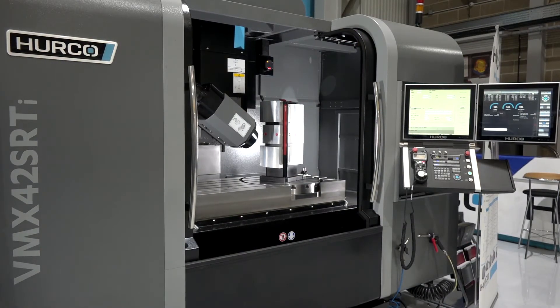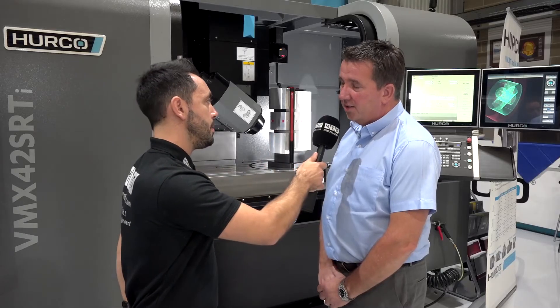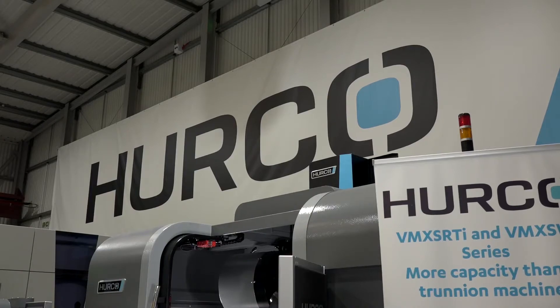So again, flexibility through the controls — and are you finding efficiency gains through the Max 5? Yes, the processing speed and the way the software controls the drives on the machines is a lot quicker than our old Max 4 machine.